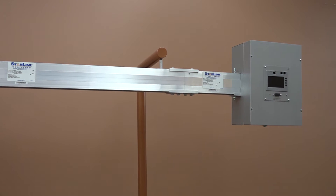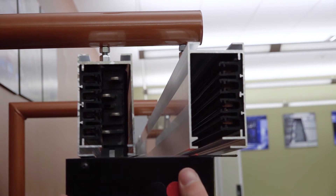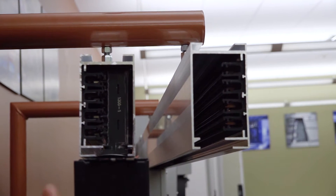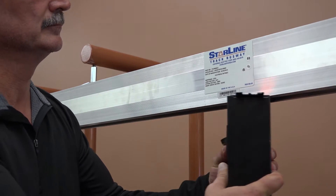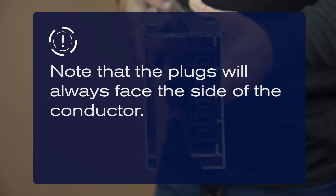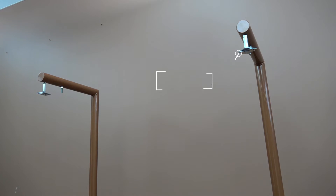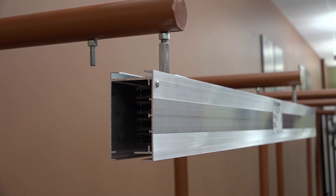Once you are ready to begin installing Starline Track Busway, you must determine the orientation, or which direction the busway will be hung. This will be determined by which way you would like the plug to face. Note that the plugs will always face the side of the conductor. Next, locate your hangers.